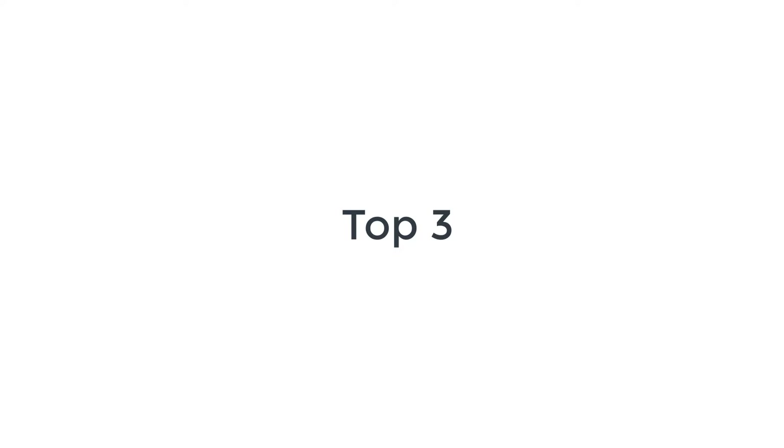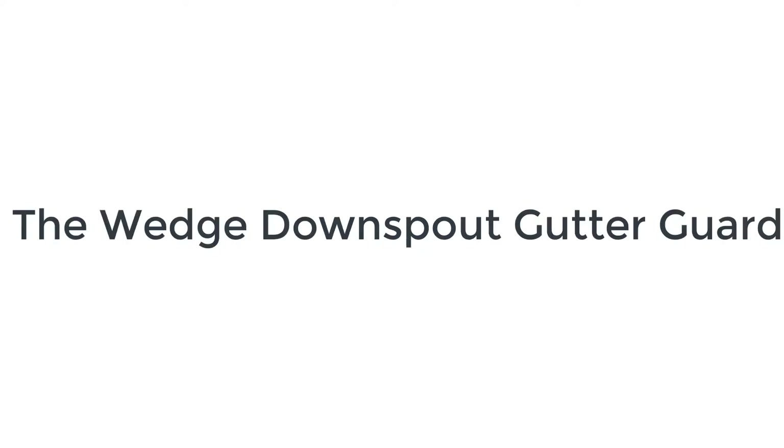We are going to share the top 3 best gutter covers. Number 3 on the list is the Wedge Downspout Gutter Guard.